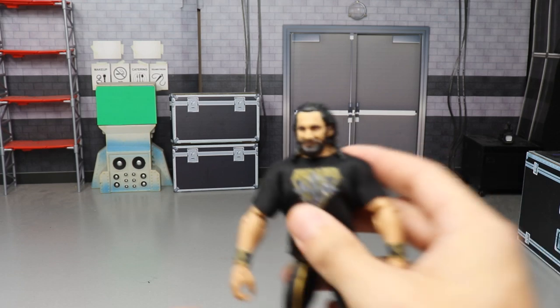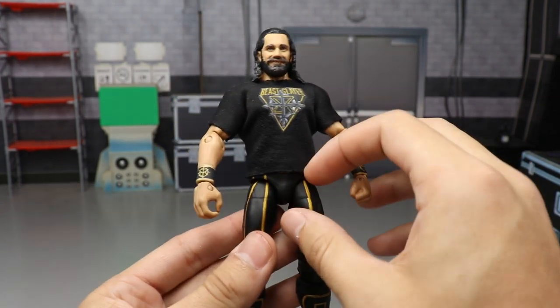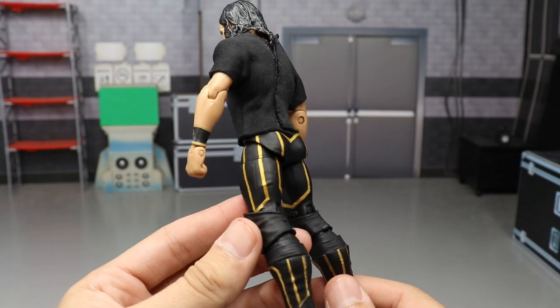Starting things off, we have my WrestleMania 35 Seth Rollins, made by Angel, who does all the customs for G Natty. He is an absolute beast. You can see all the good paint work going all the way around — very very nice.